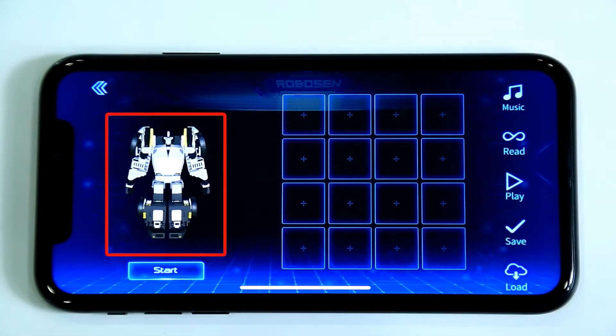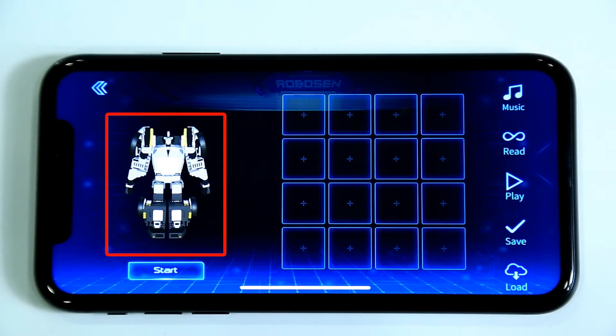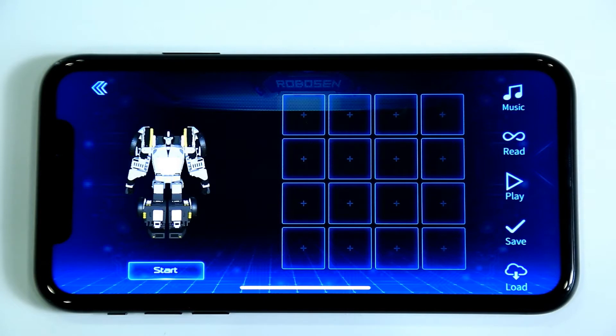The 3D model on the left will mirror the recorded actions of the real robot. A series of boxes to record your customized actions and five programming buttons are located on the right. Each box can record one action.